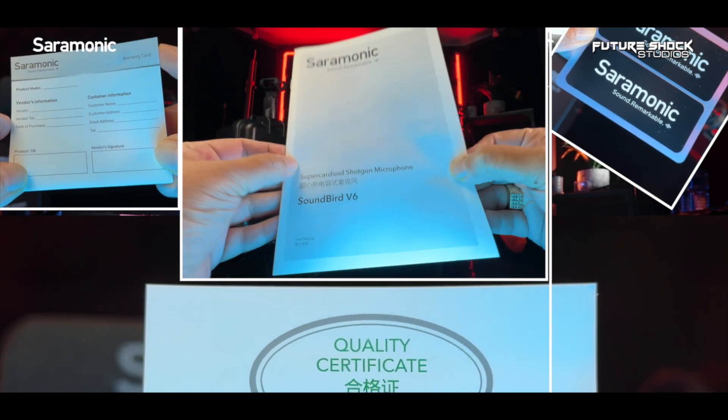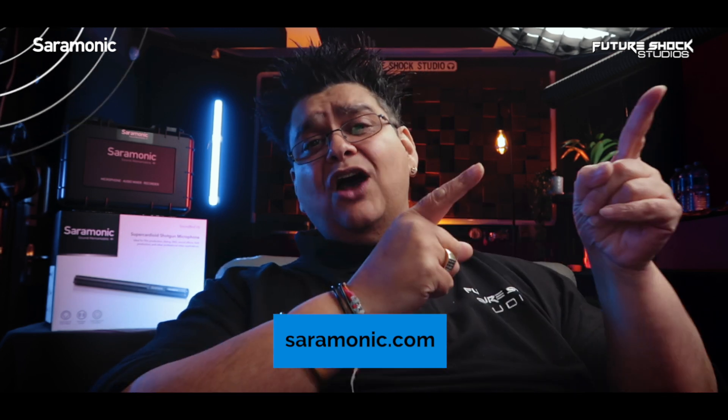As for the documentation, you'll find a user manual, a warranty card, and a quality certificate. If you're interested in buying the SoundBird V6 super-cardioid shotgun microphone, it will set you back between £370 to £500 in the UK, depending on where you buy it. I'll drop the links in the description below. Also worth visiting saramonic.com for more information about the SoundBird V6 and their other products.